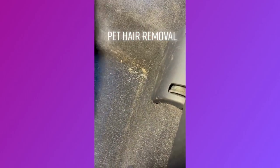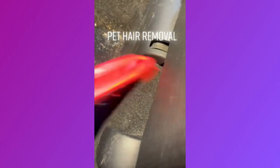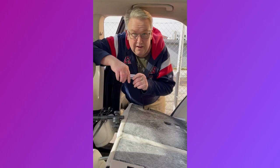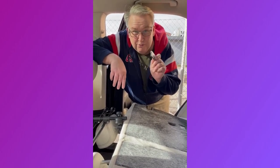But for all my pet lovers, y'all understand this problem. And I just want to shoot it out there what product I use. If you are a pet owner, I want to show you something.